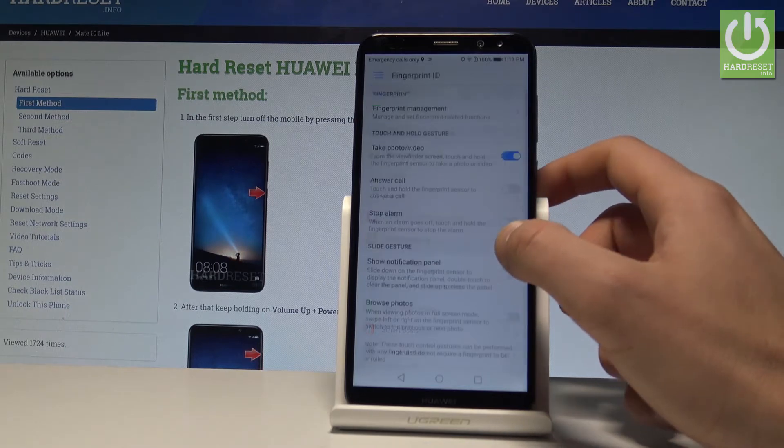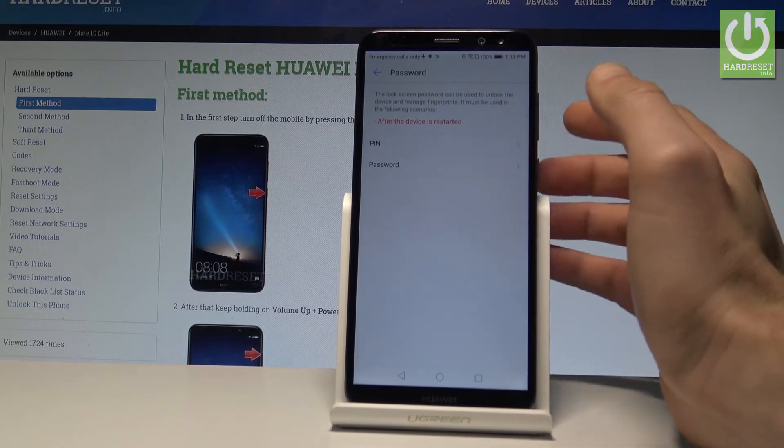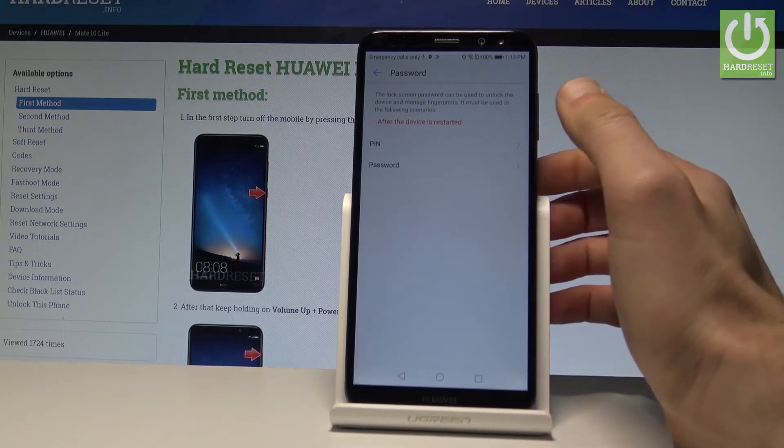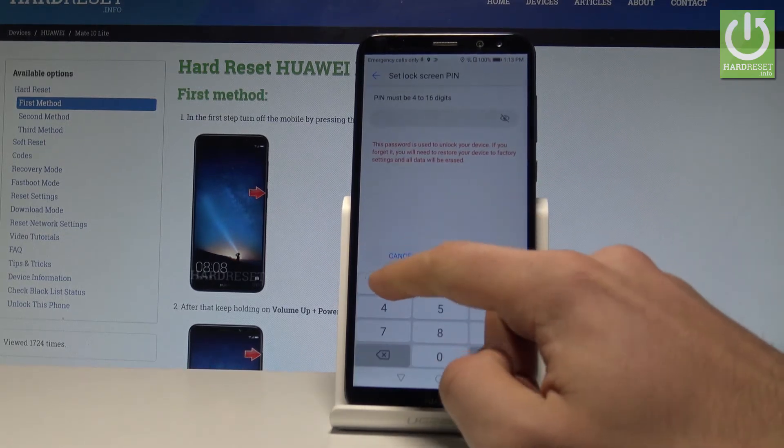Choose Fingerprint ID, then select Fingerprint Management — the first option. Before you add a fingerprint, you need to choose a PIN or password as a backup method. Let's choose PIN, so enter some digits.